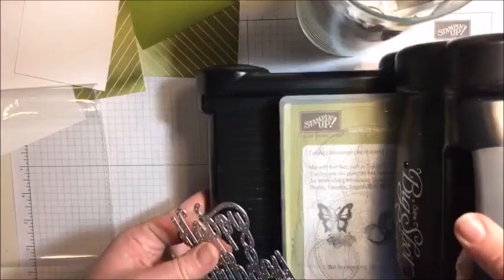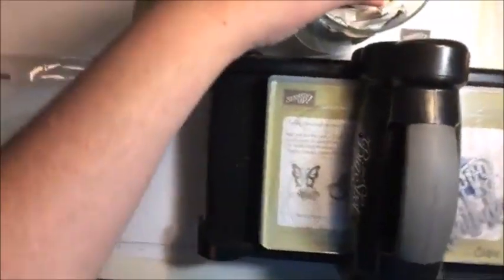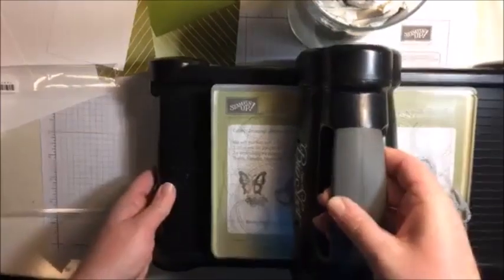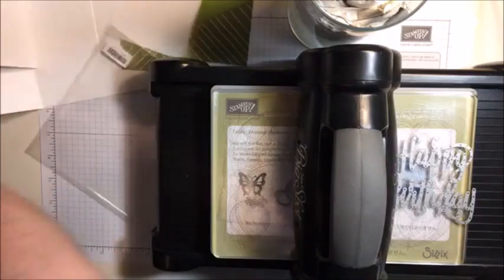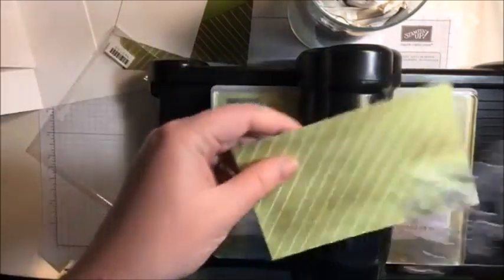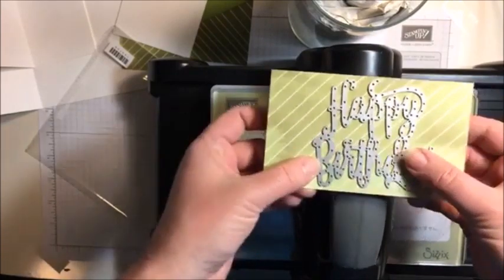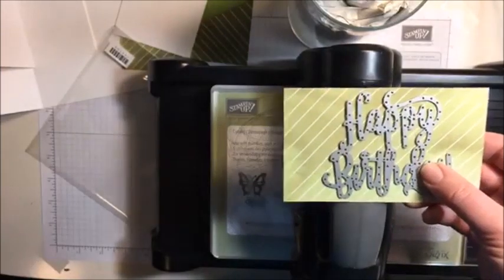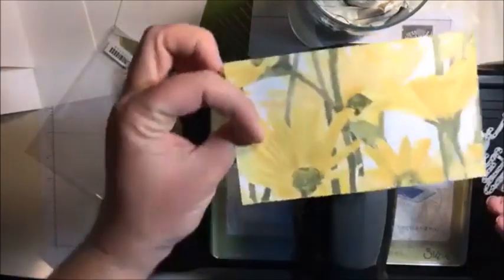I'm actually going to be cutting that out of some designer series paper from the same collection - the Daisy Delight collection. I just ordered - oh my gosh, that is awesome Reba. I love this. And the other side of this paper is gorgeous. Isn't it so hard to use both sides or like only one side of the paper? I go to glue it down and I'm like, oh man, it's too pretty.